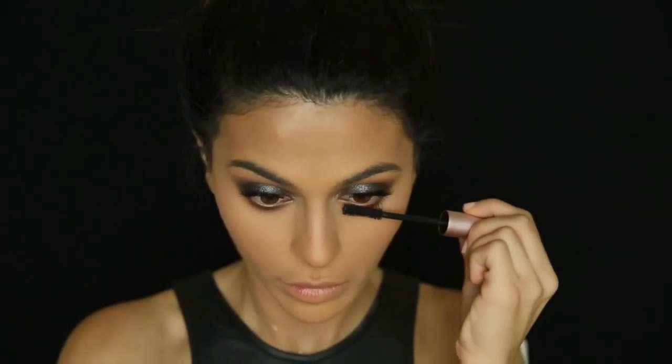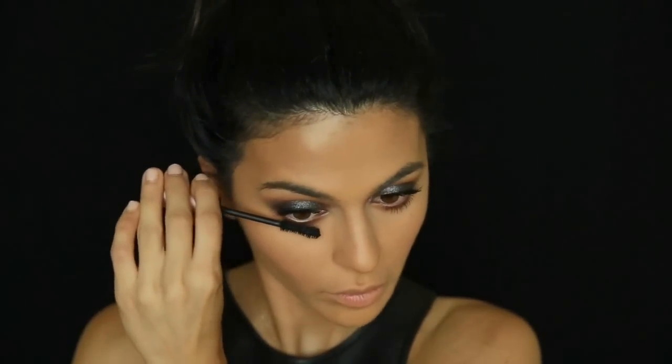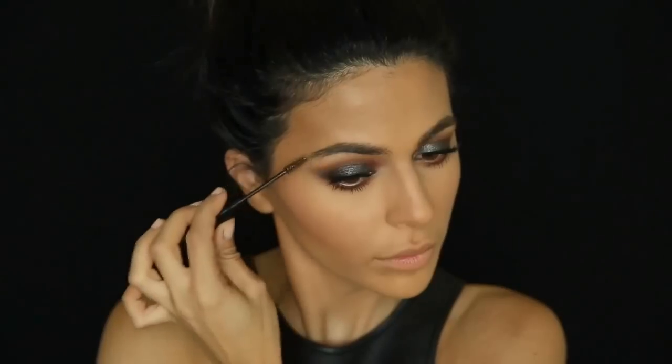Adding mascara to my bottom lash line. For this look I'm not going to fully fill in my brows — I'm just using my NYX Brow Mascara in Brunette to slightly fill them in with the tint of the gel and mostly just keep them groomed and in place.